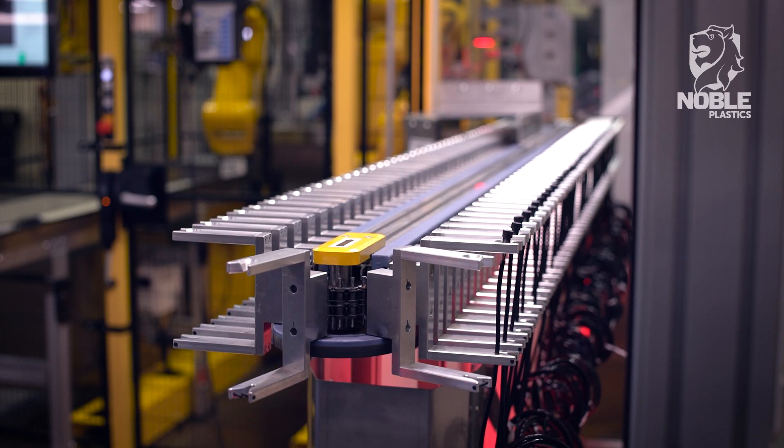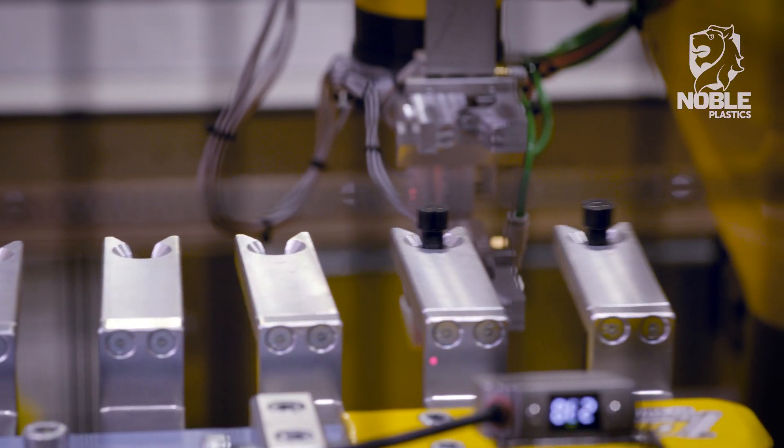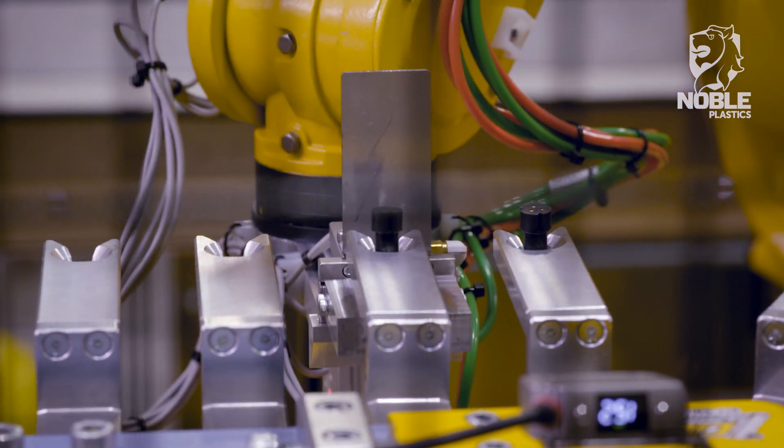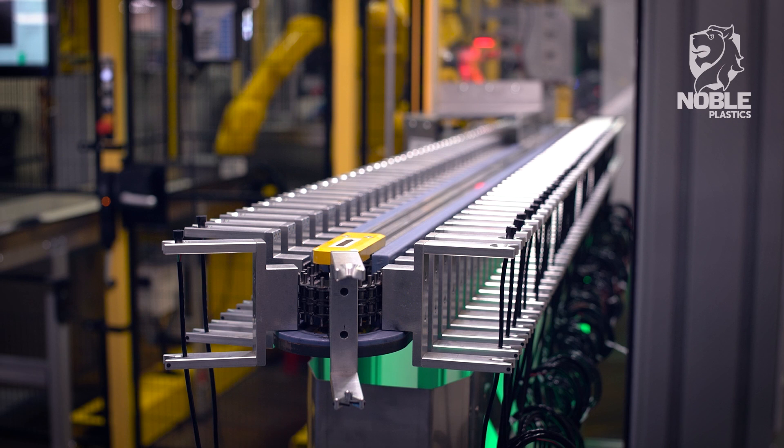The process begins with the operator loading an accumulation carousel with substrates. The procession of the carousel is controlled by robot one, which provides the robot with five substrate pick positions between carousel moves and provides the operator with visual cues as to the status.